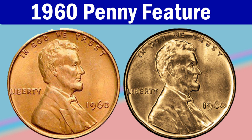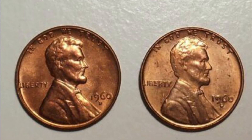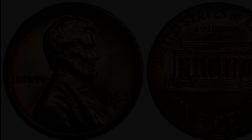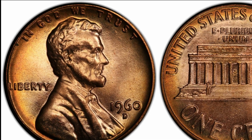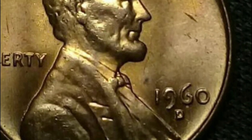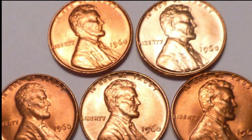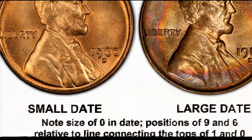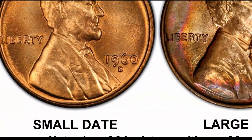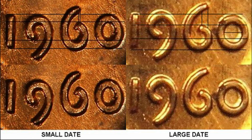The 1960 Lincoln Memorial Penny is a round coin with a plain rim. You can see the 16th U.S. President Abraham Lincoln's bust on the obverse facing right, with the motto 'In God We Trust' above his head. The date 1960 is struck on his right side, and you should always check the number type in this case since it can affect the coin's price. Typically there are two date variations with small and large digits, but you can also come across the 1960-D D over D overdate penny if you are lucky.